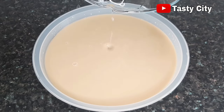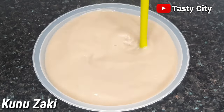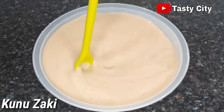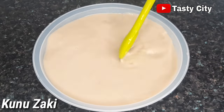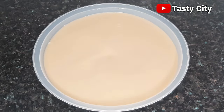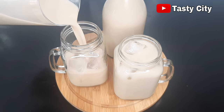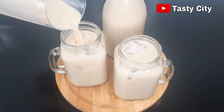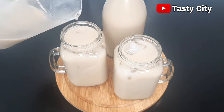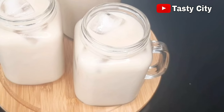Hello everyone and welcome back to my channel. In today's video we will be making Kununzaki. Kununzaki is a popular drink in the northern part of Nigeria. This drink is so nutritious, nourishing and refreshing. It is made out of guinea corn, millet, and other spices that are also beneficial to the health. So if you'd like to see the making process, please stay tuned and keep watching.